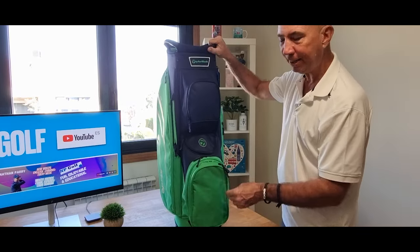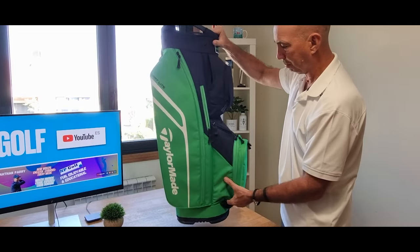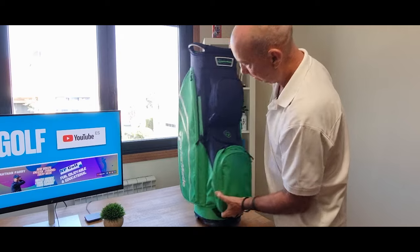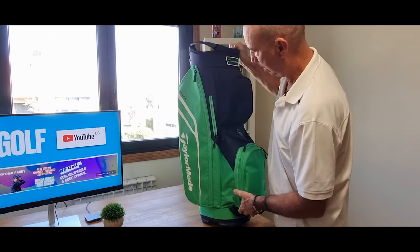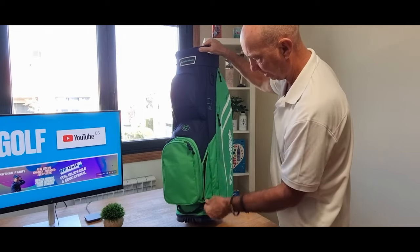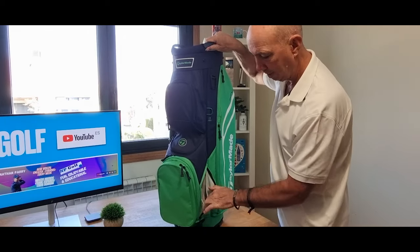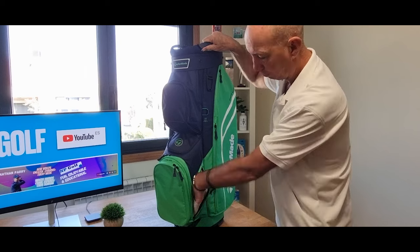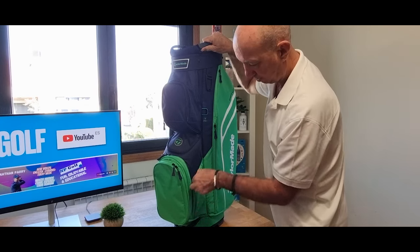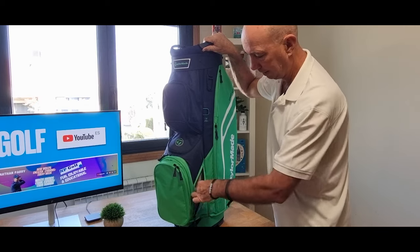I think that's it — I'm just checking because it's really easy to forget a pocket; there are always so many pockets on these things. There you are — I forgot about this pocket. There's a side pocket there. You can put a water bottle in there, and you can leave it open so it stays there for you.